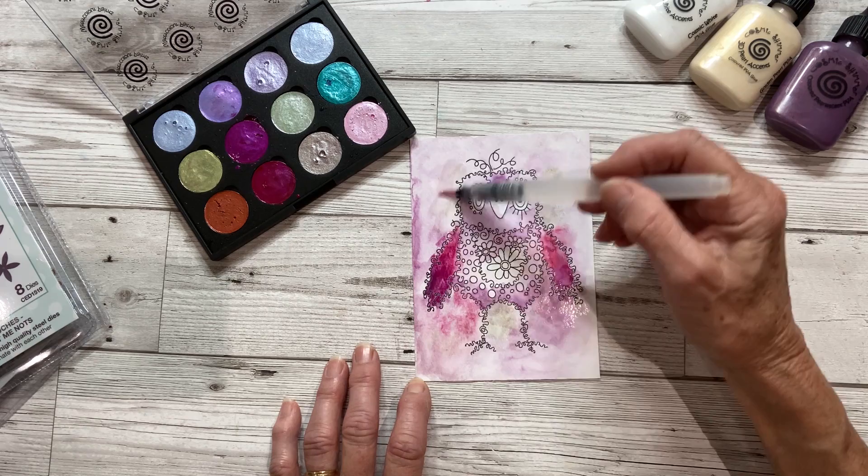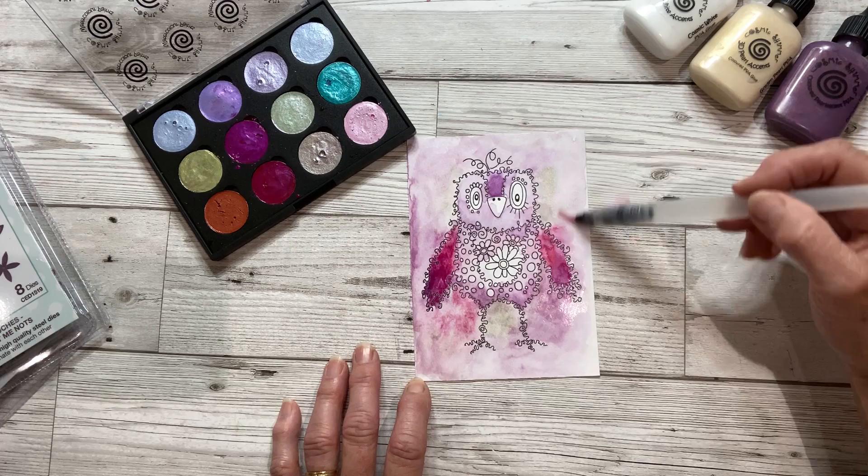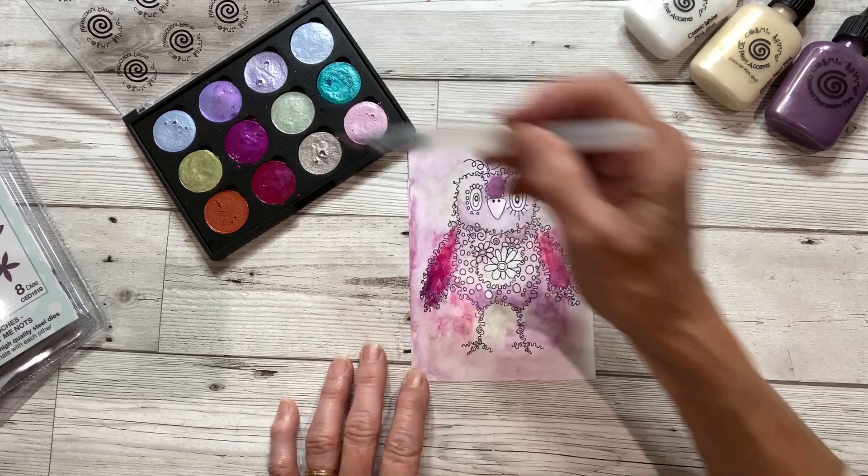Don't worry about any fuzzy areas because that's the whole point of the look. Add a little bit more colour to the centre of him.